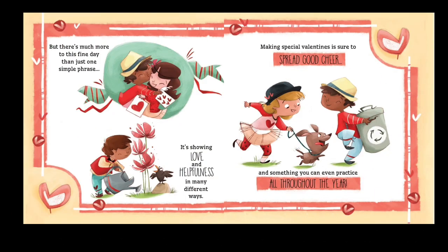But there's much more to this fine date than just one simple phrase. It's showing love and helpfulness in many different ways — making special valentines to spread good cheer, and something you can even practice all throughout the year.